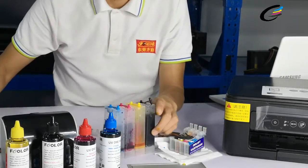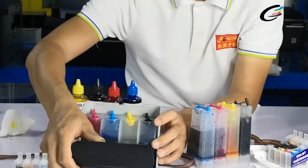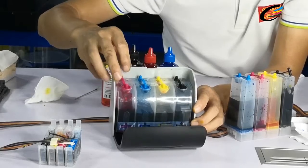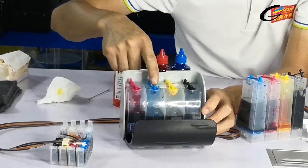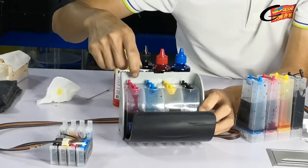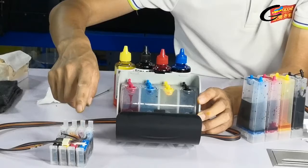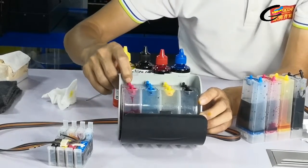So this way is easy to remove the air inside the tube and also the cartridges, it's very easy to work. This type of ink system has the front big tank for refilling inks and behind the smaller tanks for ink, so we can refill ink through the big tank opening and refill ink by bottles.